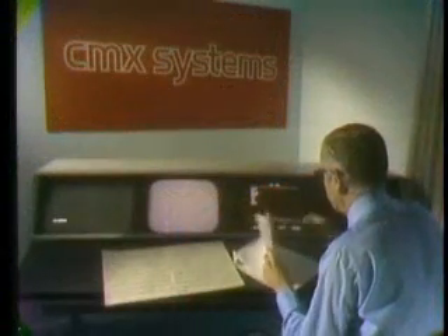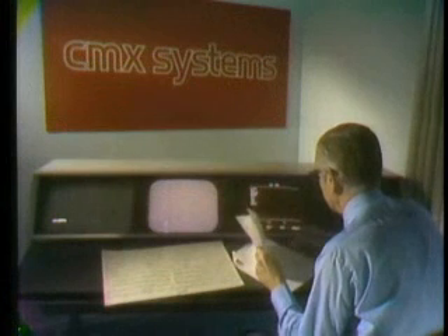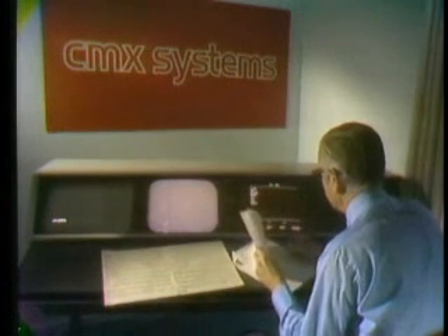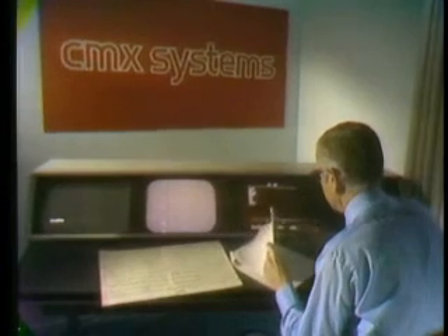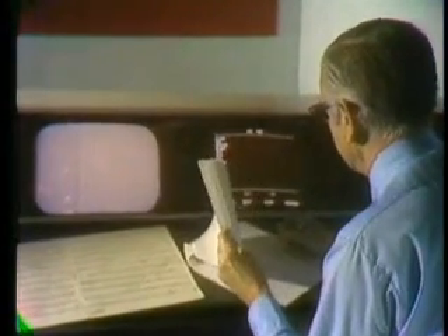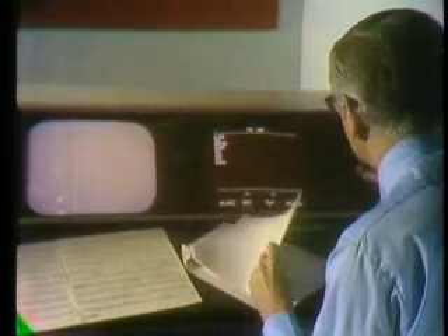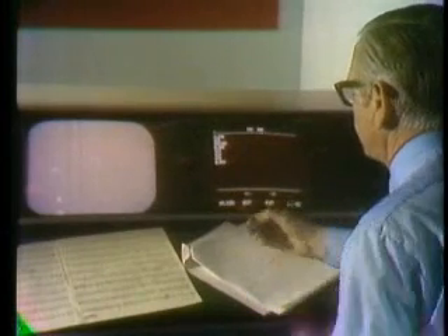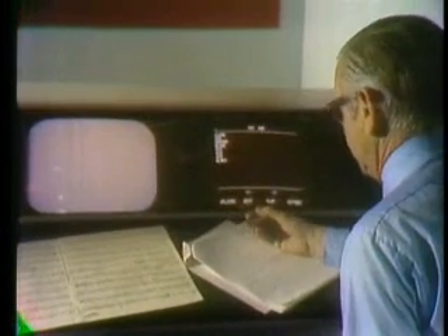The CMX 600 console is designed to free the editor of all mechanical and non-creative distractions as he works. There is no handling of film or tape, no rewinds to turn, and no machine noise. The console would be located remotely in an ideal creative environment, and the only sounds the editor will hear are those recorded during stage production. Let's watch the editor at work as he edits a short sequence.